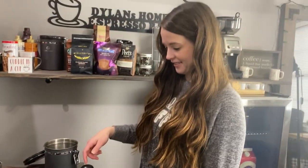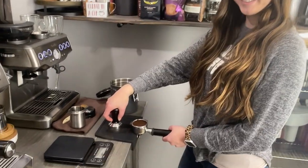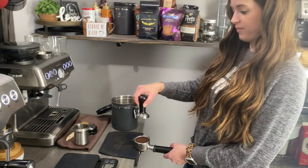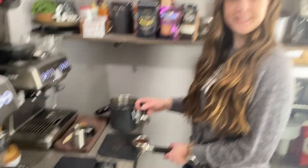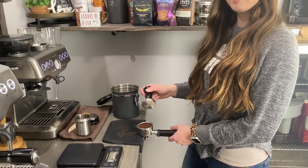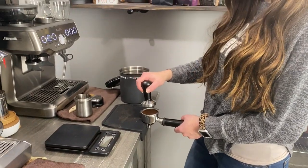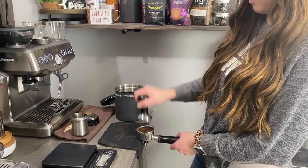Now you're going to apply even force to each side of the portafilter, holding it however is comfortable for you. One thing she's doing that you do not want to do — she's applying force, picking it up, and then putting it down and applying more force. You just want to make it one fluid motion: apply force without picking it up, then tap on the other side, do a little tiny half turn, and then pick straight up.